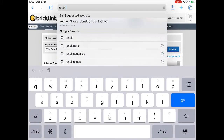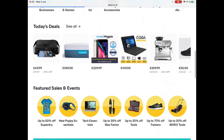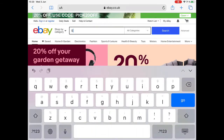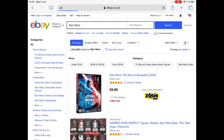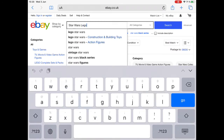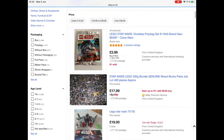We can also go to eBay and search for Star Wars. eBay is a big platform and I like it a lot, but you have to be aware that there might be a lot of scams on eBay.